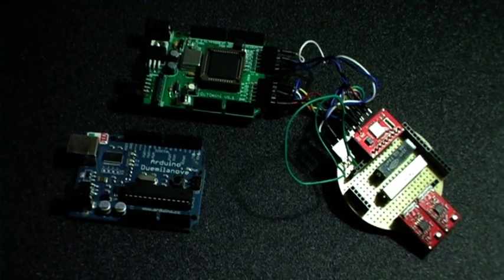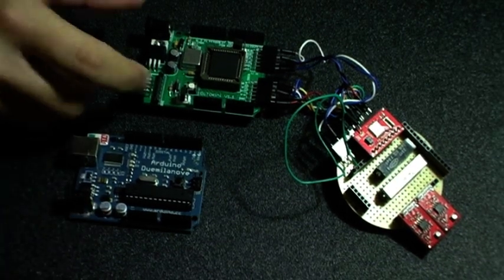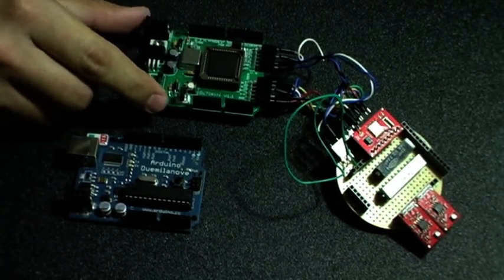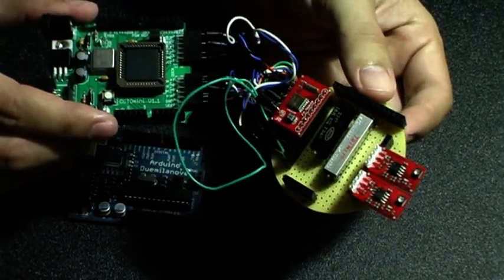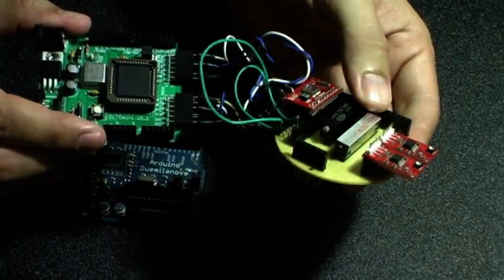The electronics package consists of three boards: an Arduino, an Imani 64 CPLD shield, and a custom analog prototyping shield. The analog board consists of two amplifier stages for the ultrasonic receiver as well as the FM transmitter module.